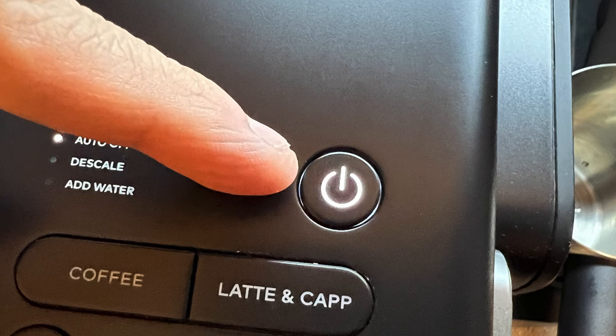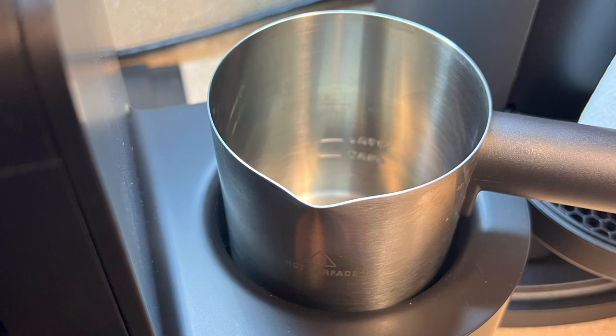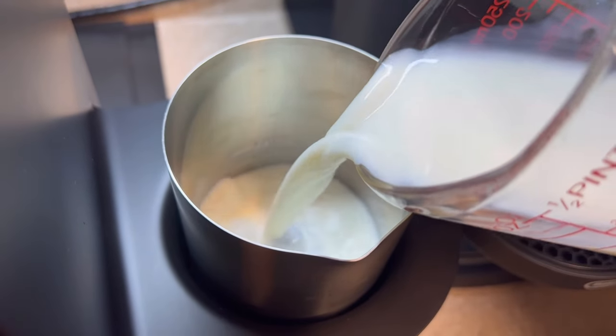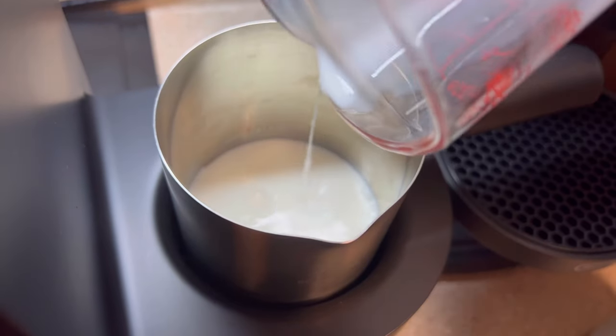Let's power on the Keurig. Fill your froth pitcher with four ounces of cold milk. Be sure it reaches the fill line for cappuccino.